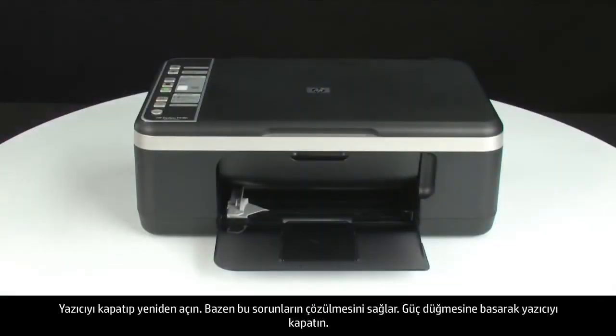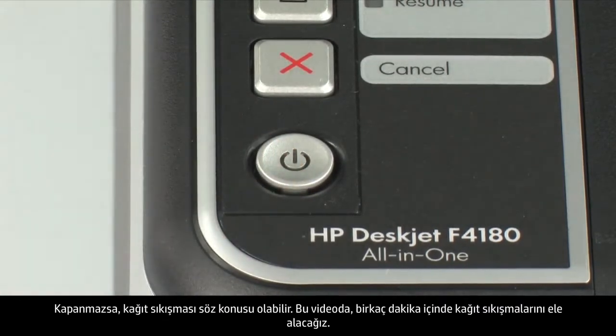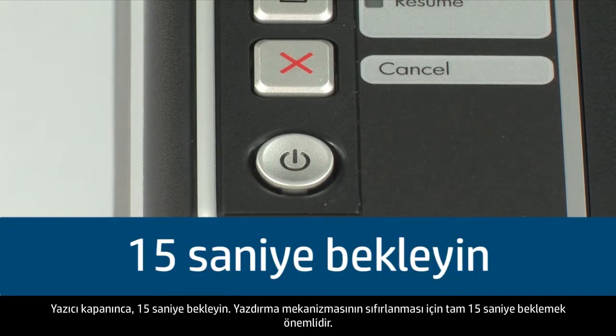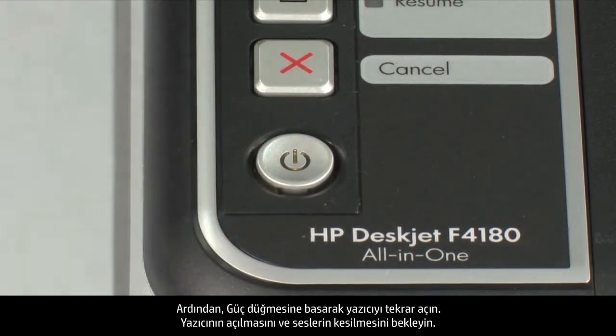Press the power button to turn the printer off. If it does not turn off, you might have a paper jam — we will address paper jams in this video in a few minutes. Once the printer is off, wait 15 seconds. It is important to wait the full 15 seconds to allow the print mechanism to reset. Then press the power button to turn the printer back on, and wait for it to stop making noise.